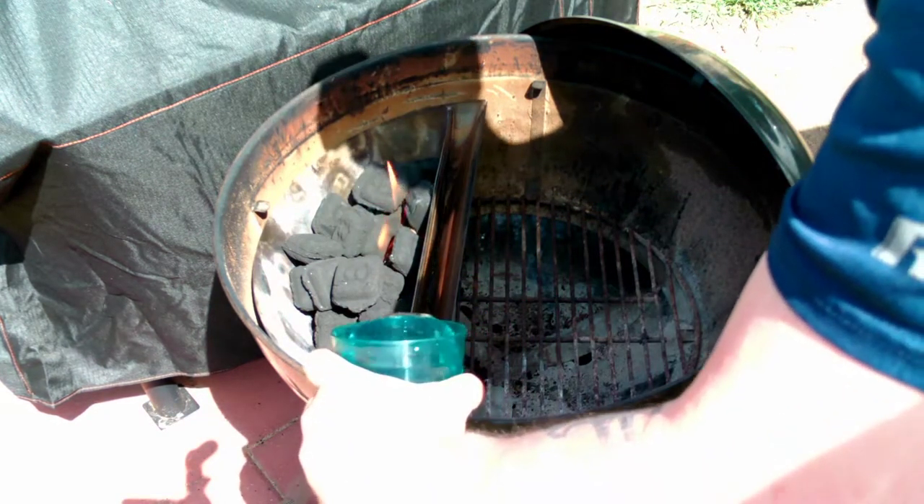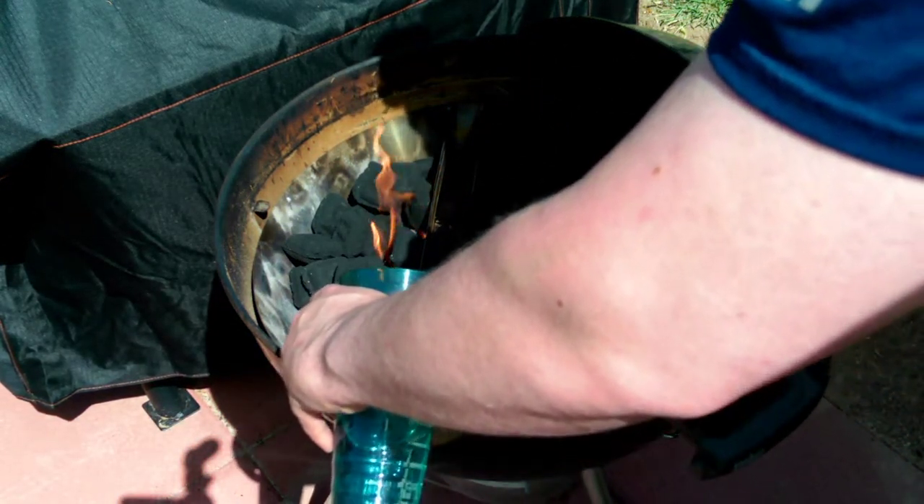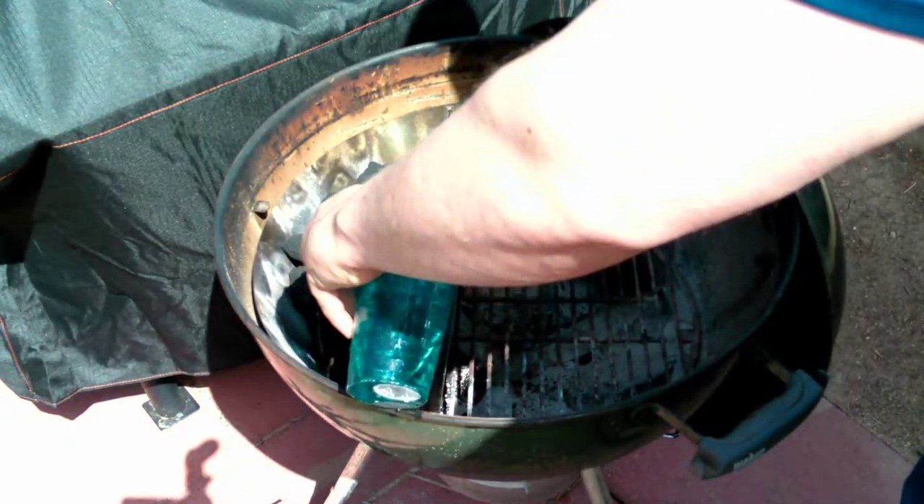Here we're adding some water into our water pan. The water is going to be right up next to the hot coals so it's going to steam and help retain moisture throughout the cook.